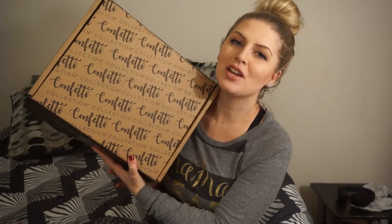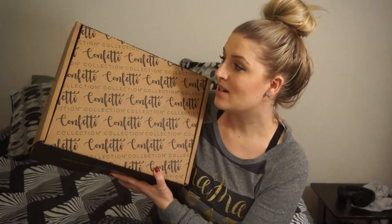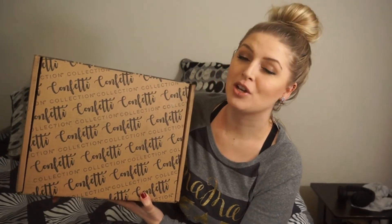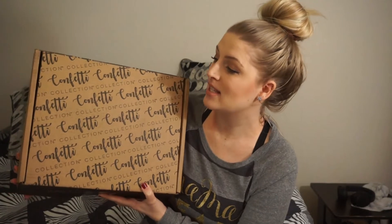Hi guys, it's Justine, but you can call me Blondie, and today's video is going to be a confetti collection unboxing. Confetti Collection is a stationery, lifestyle, and gift wrap box. They are $20 every other month and come bi-monthly. They do send me this box for free to review, but I genuinely love this box. If you've been on my channel, you know how much I love stationery and planning products, and this is the perfect box for you if you are into that sort of stuff.